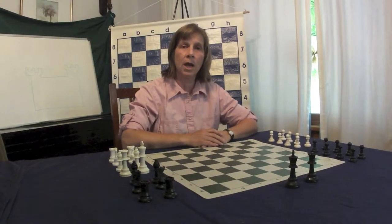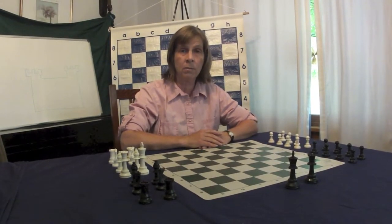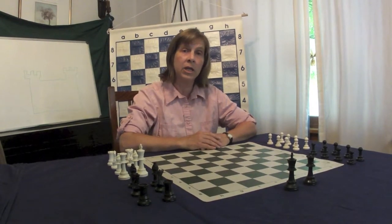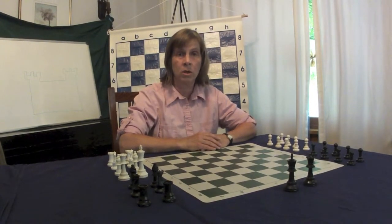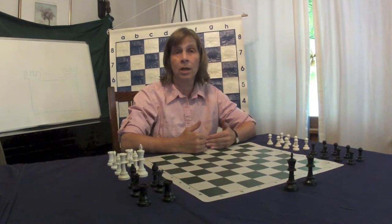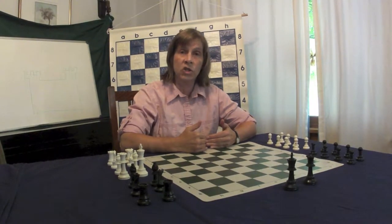Hi, my name is Coach Wendy. I'm your child's chess coach at Chess Club. I'm creating a series of videos to help parents engage in chess with their child at home. If you can bring chess into your home, it will really help your child learn to love the game of chess.